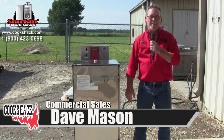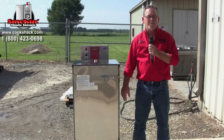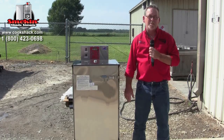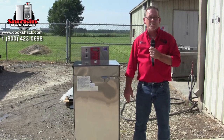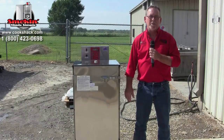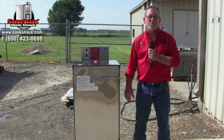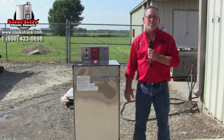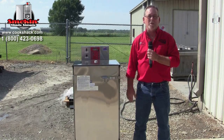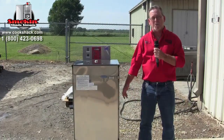I'm Dave Mason with Cook Shack. I work in commercial sales, and we're here today to talk about delivery and startup on an SM 160 electric smoker. Delivery on this product will be by freight, and if you don't have a loading dock or a forklift, you'll need a liftgate added to the delivery so this unit can be lowered down to the ground safely.